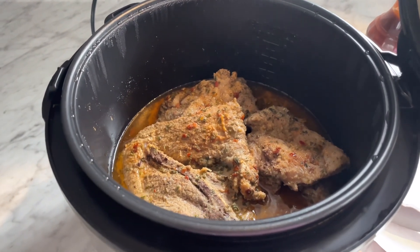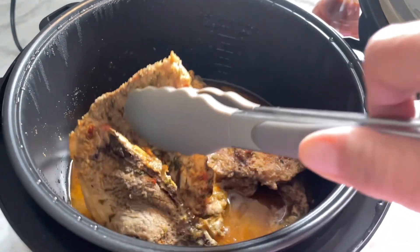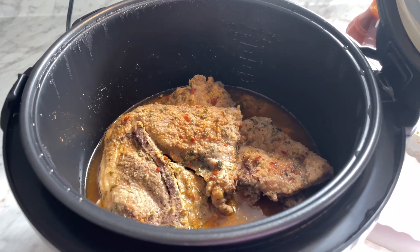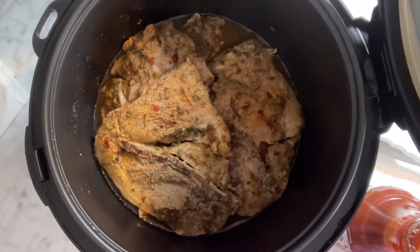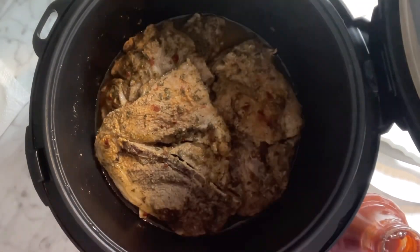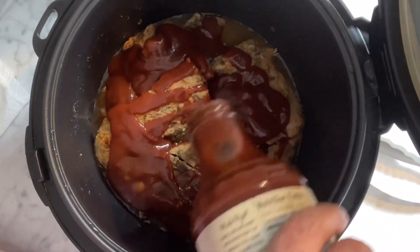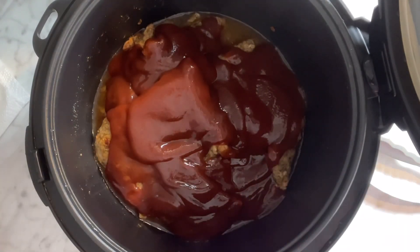It's been an hour and a half and these are already fall-off-the-bone. I just opened them to check — look at that, it's delicious! What I'm going to do is take out some of that juice because the meat produced its own liquid plus the quarter cup I put in. I want to get a lot of that out so we can put the barbecue sauce on. I dumped out almost all the juice and we're just going to put some barbecue sauce on there. Let it cook a few more minutes — about a half hour.